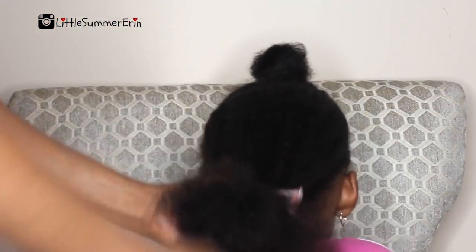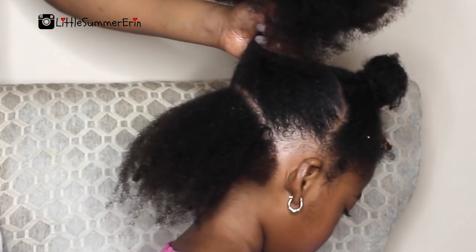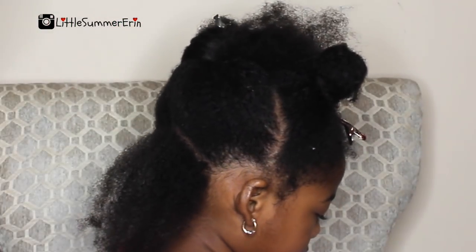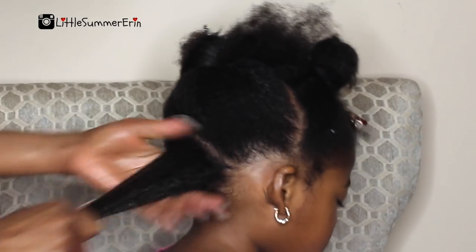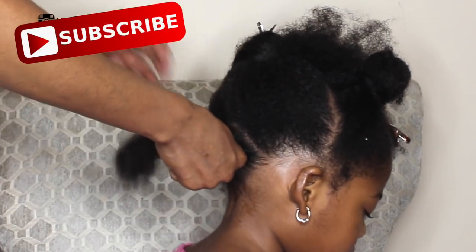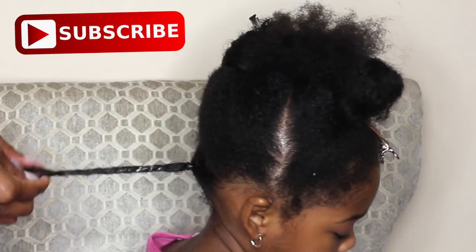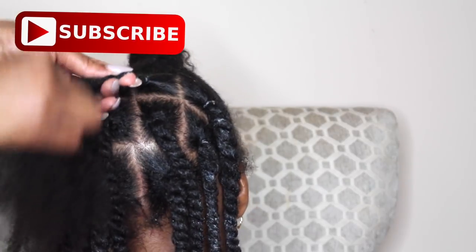I'm just working that into her hair and now I'm dividing her hair into sections starting from the bottom — this is where I will begin doing my twist. I'm using the Taylor Beauty Perfect Coils to do the twist, and the reason I'm using this product is because it does have a little bit of hold to it. As opposed to just using the moisturizing products, this will give it a hold so that it'll last longer throughout the week or so.